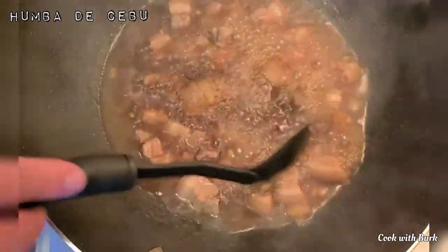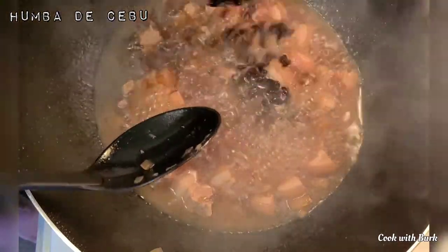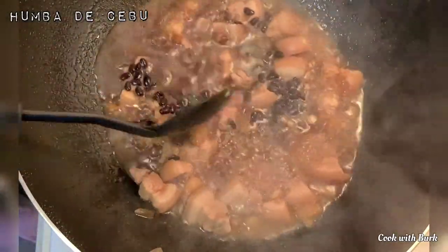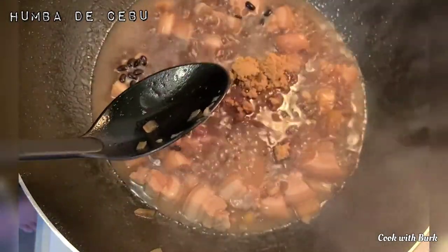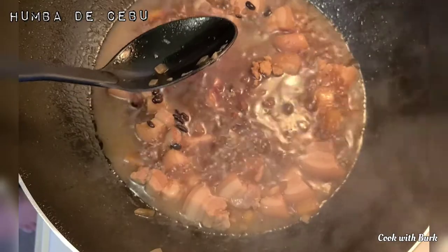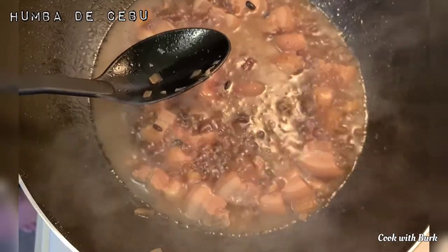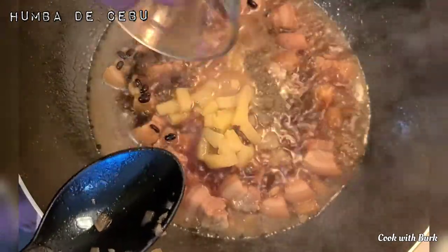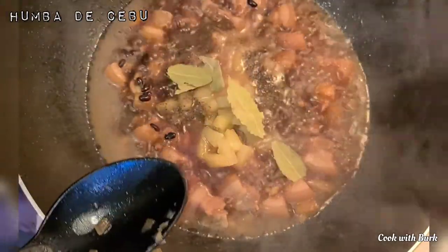Add banana blossom. Add black beans. Add brown sugar. Add pineapple chunk. Add half a teaspoon of ground black pepper. Add bay leaf.